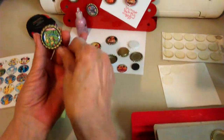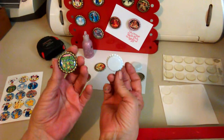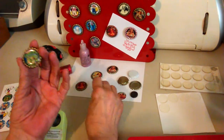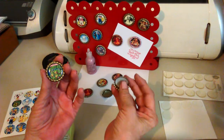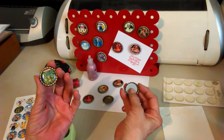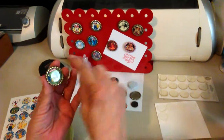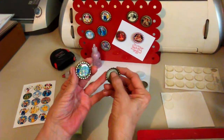The bottle caps — I got them at a beer-making supply store. You can buy the caps; I think they're either 50 or 100 caps for under $10. And you can get them with the insert in there or without it. I prefer with it, because it helps push up, and I like this up a little higher. The glue is down in here.